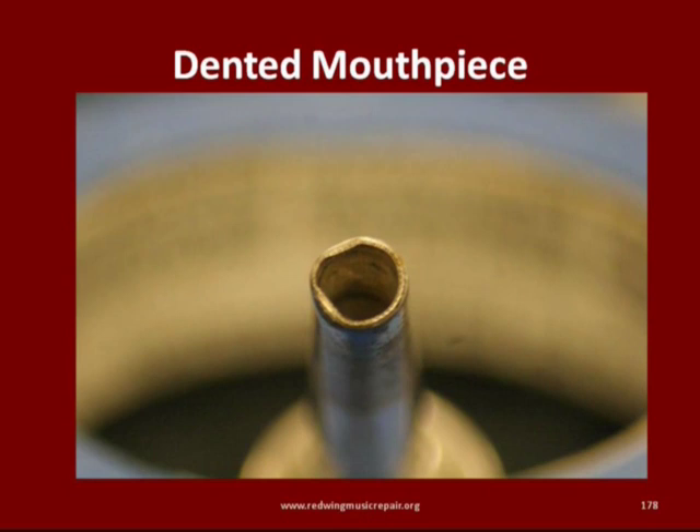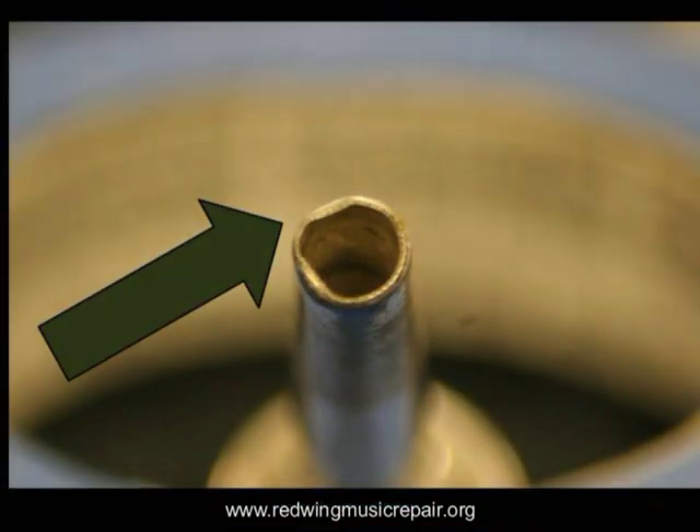With young musicians, each and every instrument needs to be at its best. A student who quits band because their instrument is underperforming is an inexcusable loss. With that said, dented mouthpieces matter — dents in mouthpieces can negatively impact intonation and response.